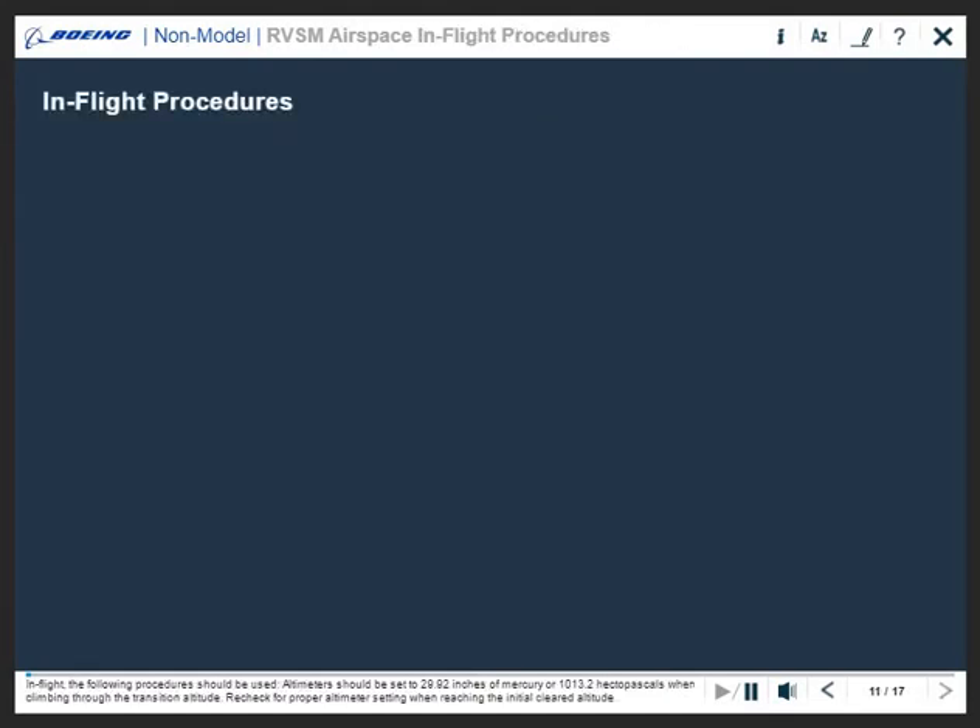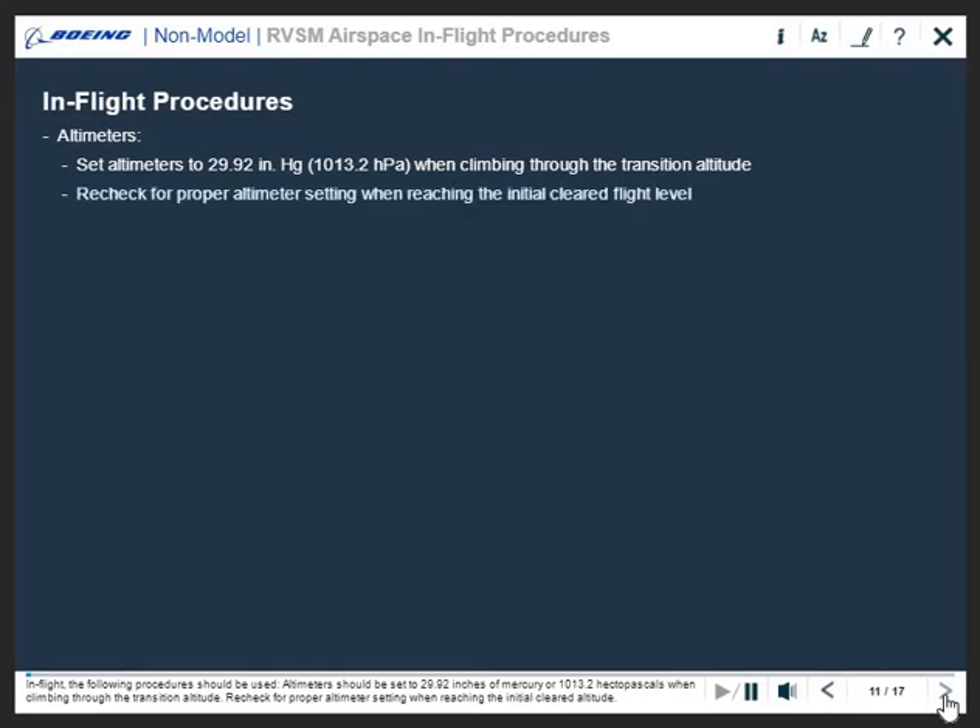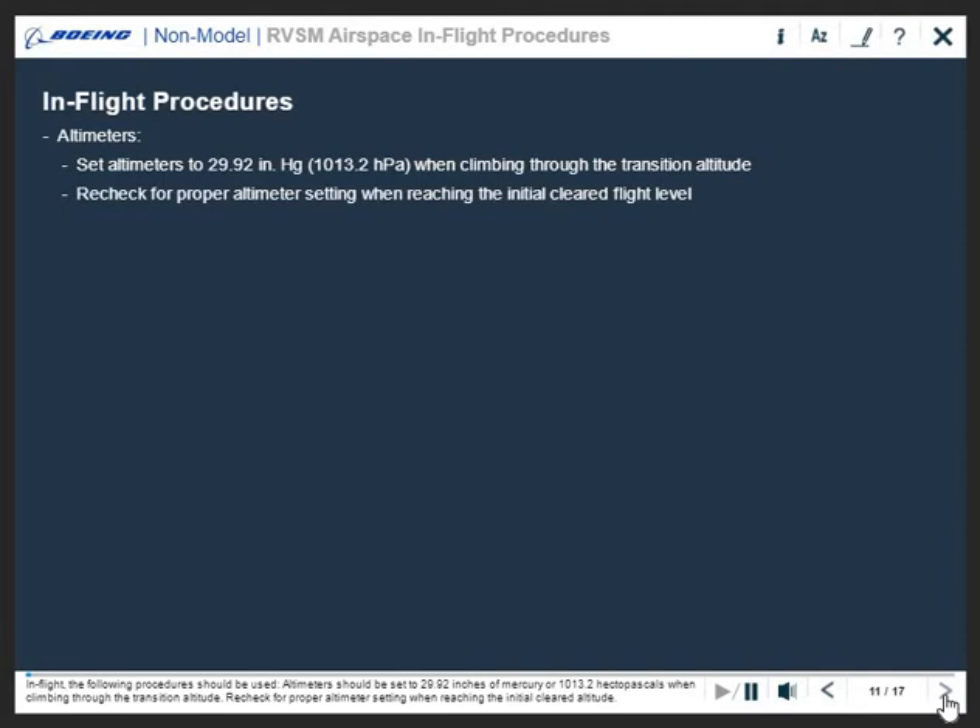In flight, the following procedures should be used. Altimeters should be set to 29.92 inches of mercury or 1013.2 hectopascals when climbing through the transition altitude. Recheck for proper altimeter setting when reaching the initial cleared altitude.